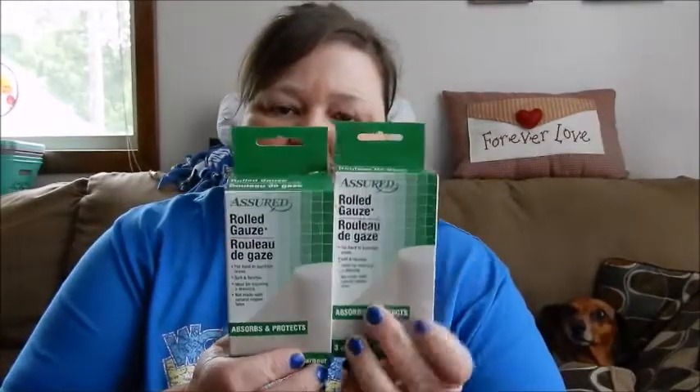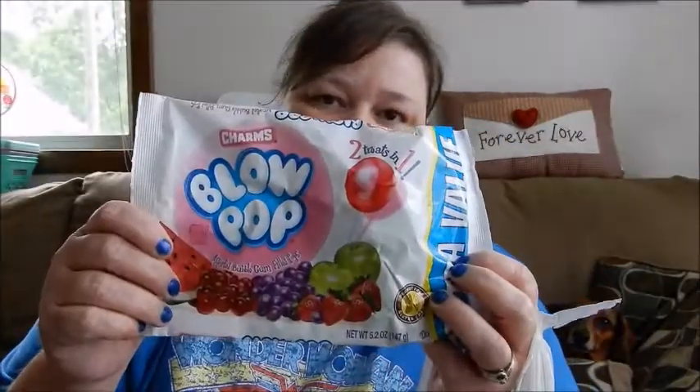Got four of these — just the gauze because we've got to keep his toe wrapped, keep it clean and dry. And I also picked up another thing of the blow pops. I really love these blow pops. I love the gum inside. I don't know why it's hard, but I like it.